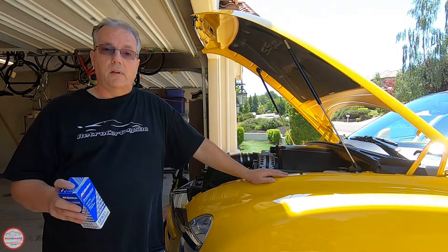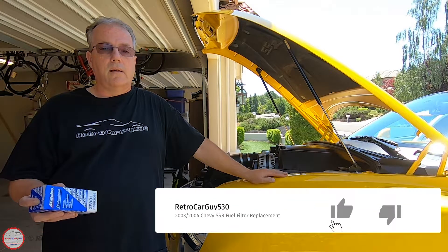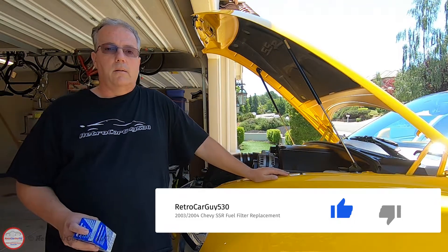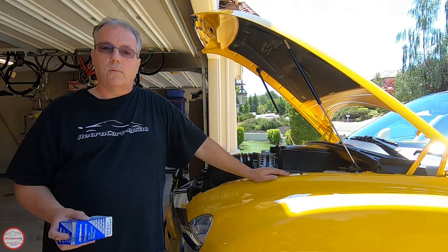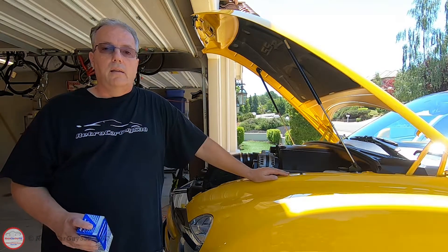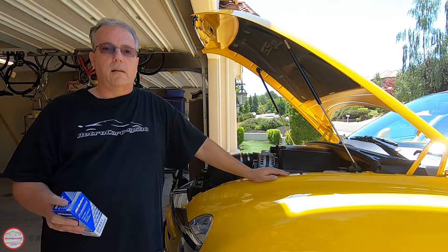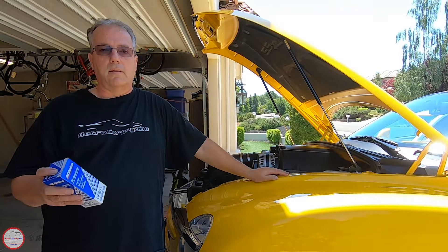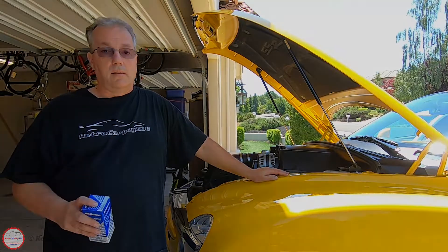Thanks for coming to the channel — if you haven't already subscribed, please do so, it's free, and if you like the content hit that like button so this video gets ranked higher in searches. This also applies to the Chevrolet Trailblazer of 2002 to 2004 model years and the GMC Envoy of 2002 to 2004 as well, because the same fuel tank and fuel filter type was used on those. So let's get to work.